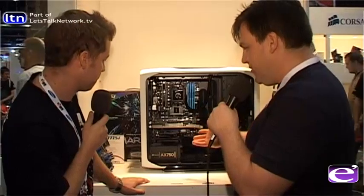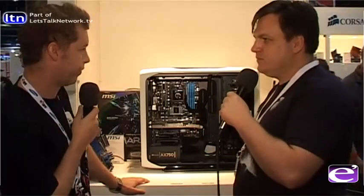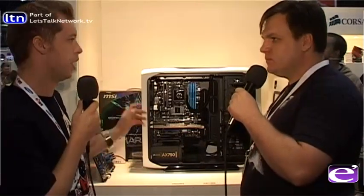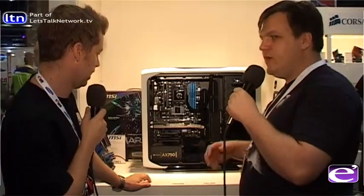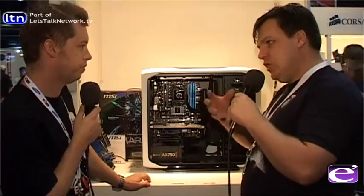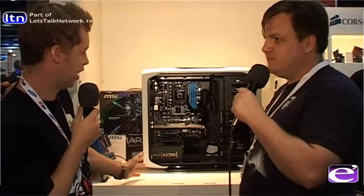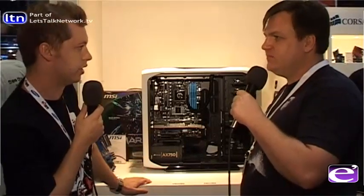The power supply is the Corsair Professional Series, which is gold-rated for power efficiency — meaning 90% or above efficiency. That reduces power losses, making the build more energy-efficient, and you effectively get more usable wattage out of what it's rated for.